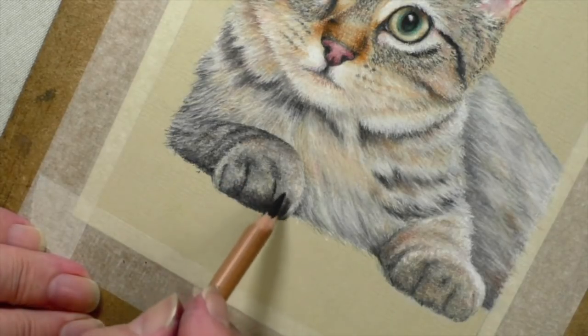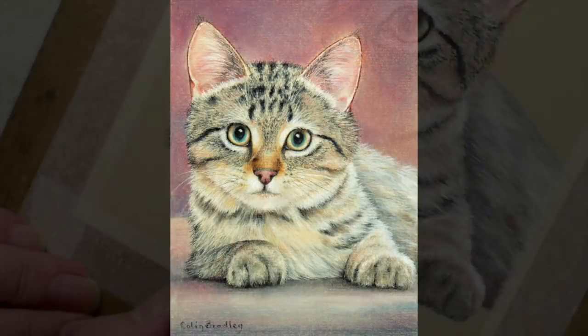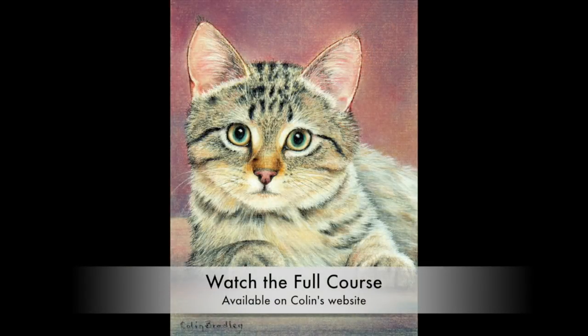Isn't that great? Doesn't that look stunning?